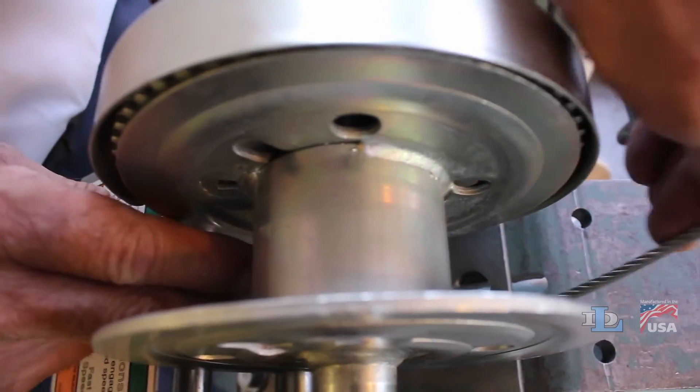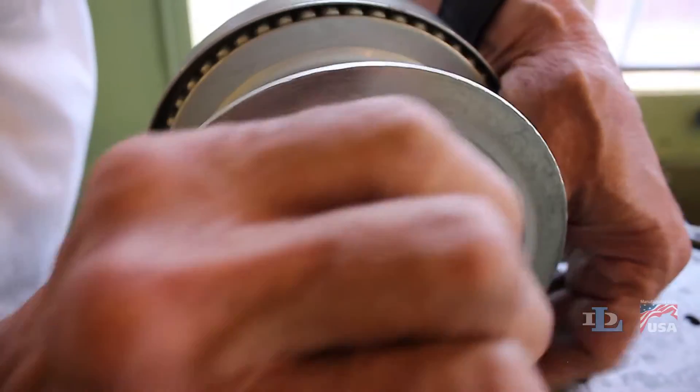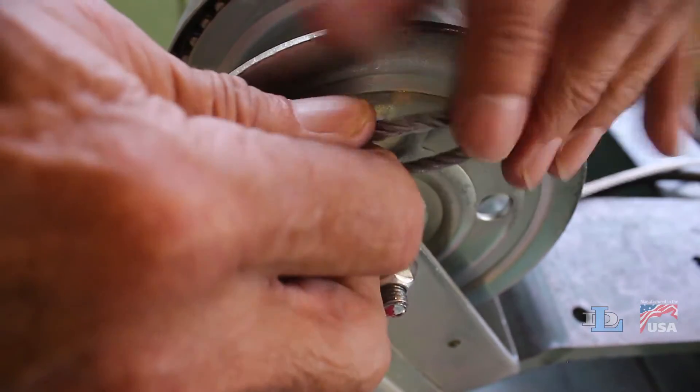Slip this end underneath the reel's drum, then through the slot on the non-gear side plate. Bend the cable where you made the kink, then press it down over the square hole in the side plate.